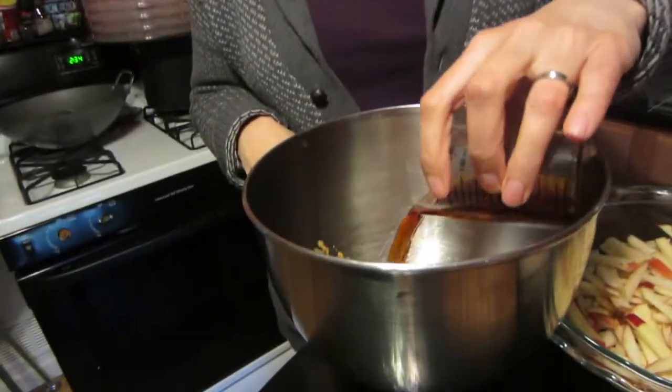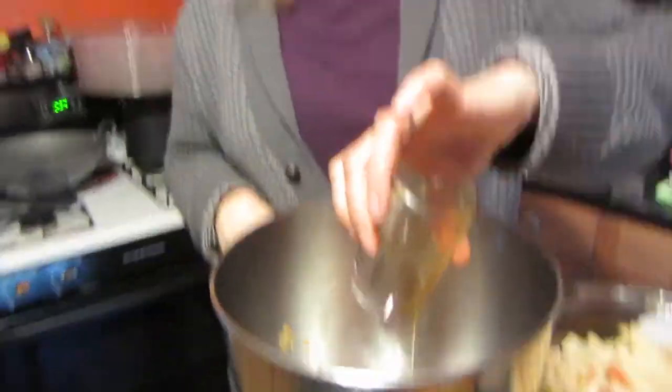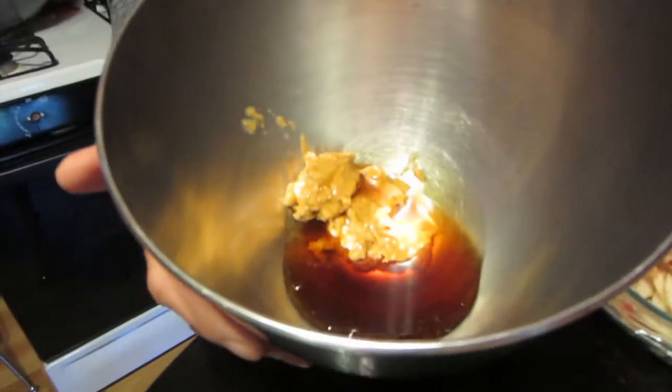You don't have to do it in a KitchenAid — you can do it in a regular bowl. That's how I did it the first time, but it's just easier this way because it's less work on my shoulders. I've got about three ounces of maple syrup. Maple syrup seems to work best on this — don't get the light kind, get pure maple syrup because that's the good stuff. If you can't get maple syrup, agave would work really well, or if you're not a strict vegan, honey would be okay too.